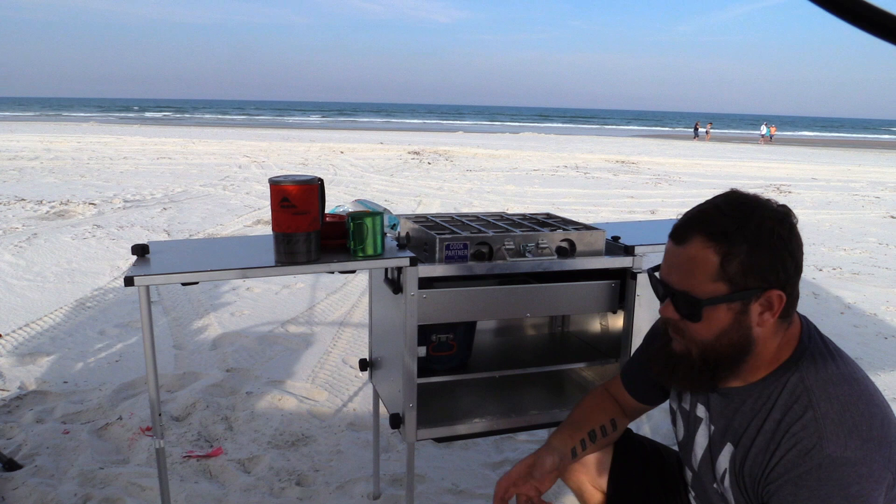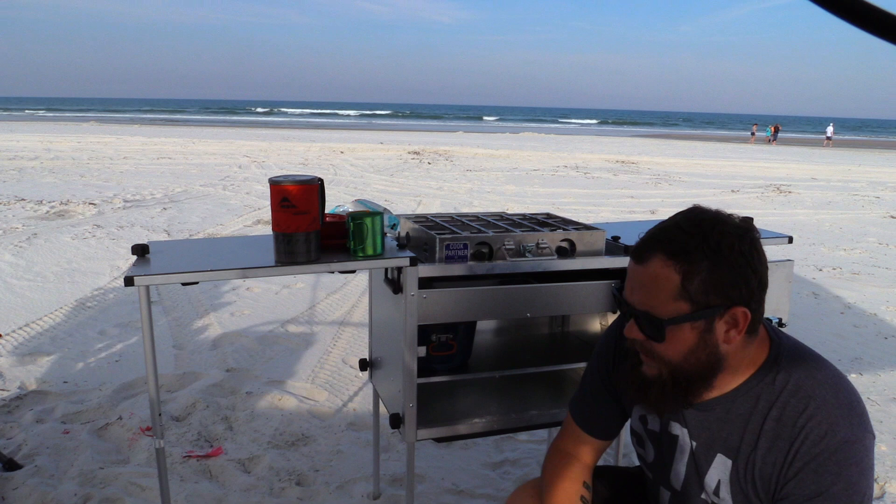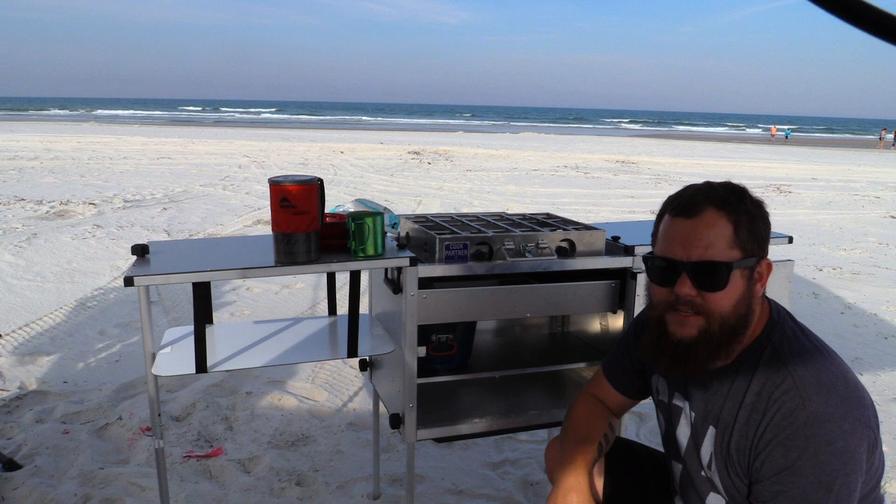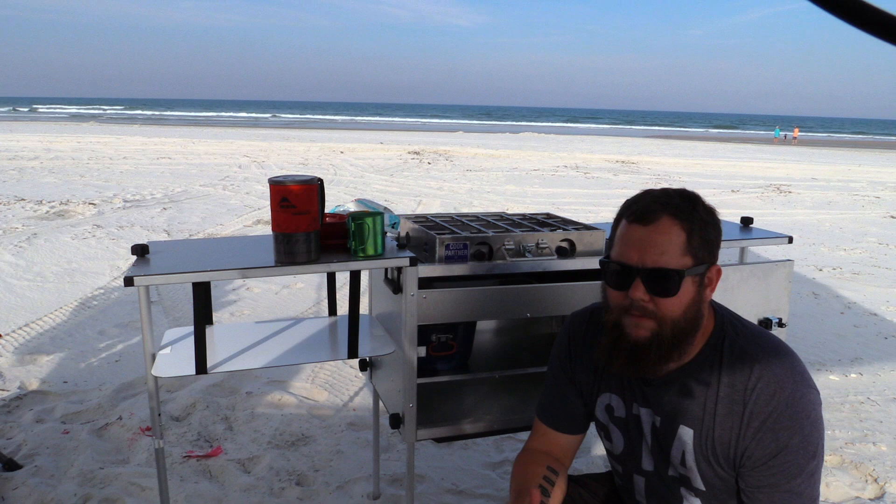We have general baby wipes to help clean stuff, and our stove fits perfect right there — does everything I need it to. It'll hold all your cooking supplies, plus a Rubbermaid container that fits inside along with everything else. This keeps me from having to go to multiple places or multiple boxes to get what I need. It gives me a good cooking surface, a good prep surface, a good storage surface, and it just makes life easier.